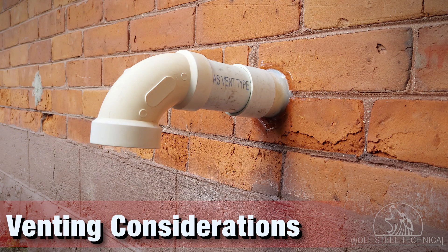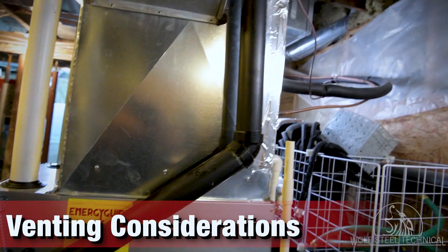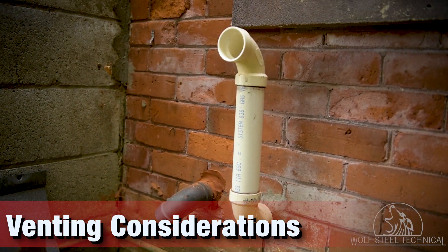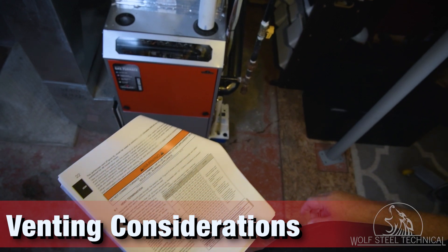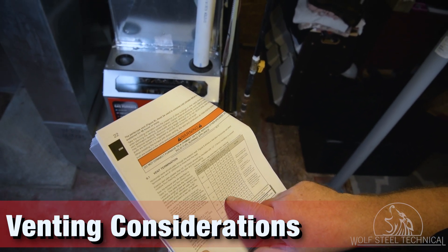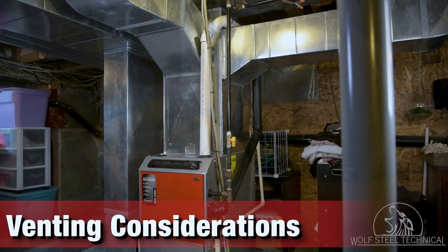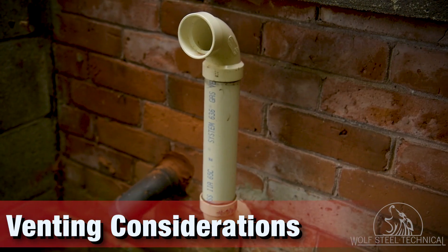Additional consideration must be made when installing a 1-pipe system, to ensure combustion air or chemicals are not being drawn into the furnace. If there is a possibility of chemicals being drawn into the furnace, then a 2-pipe system utilizing outside combustion air must be used. Always refer to the product manual for all installation considerations regarding venting and combustion air requirements. Consider clearances, vent sizing, minimum and maximum distance allowed, and elbows when calculating furnace vent runs.